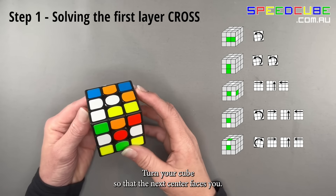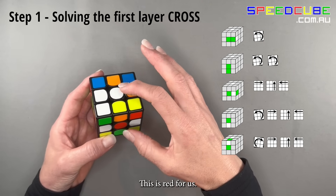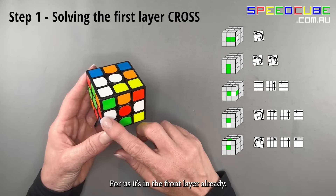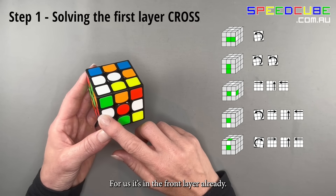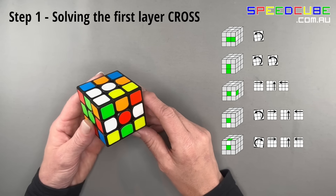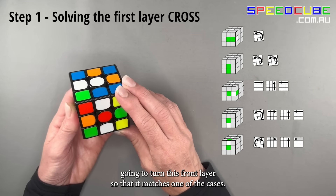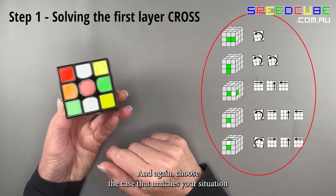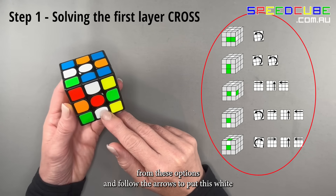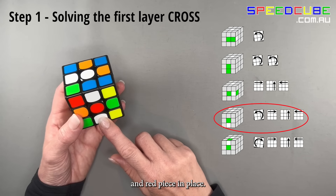Keeping white on top, turn your cube so that the next center faces you — this is red for us. Find the white and red edge piece, or it may already be in the front layer. Turn the front layer so that it matches one of the cases, then choose the case that matches your situation and follow the arrows to put the white and red piece in place.